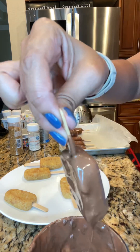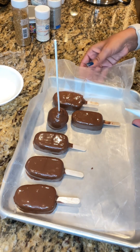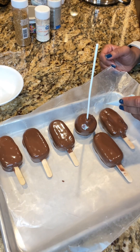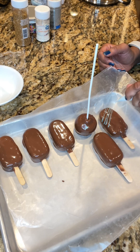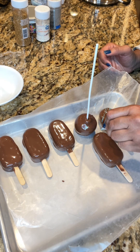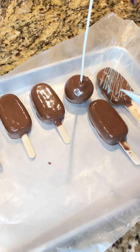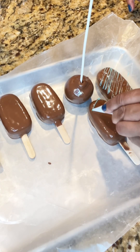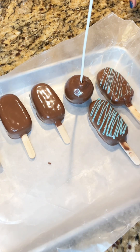After all the cakesicles are fully dipped, I wanted to add some color with a drizzle of melted chocolate on top. For the drizzle I'm using candy melts — it's chocolate but a little different; it stays soft for a longer period without reheating. I added it to a little parchment cone with a tiny hole at the bottom and drizzled it over the cakesicles, adding a different dimension and color.